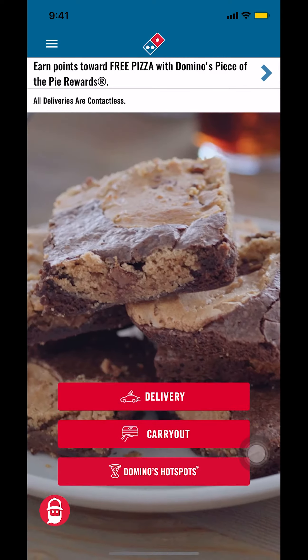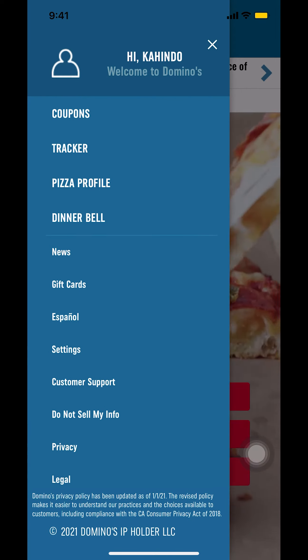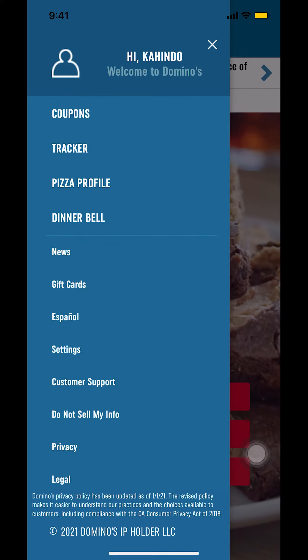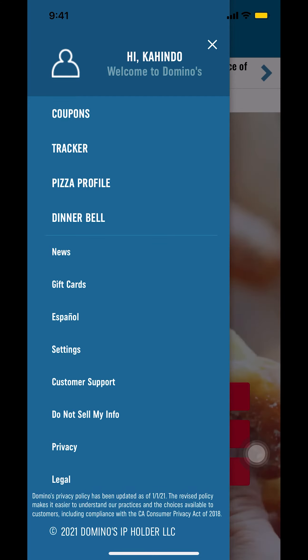Look at the upper left-hand corner — you're going to see three white lines. Tap on that, and you'll arrive on the main screen. From there, look for where it says your name and 'Welcome to Domino's.' Make sure you tap on that to go into your profile.